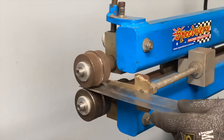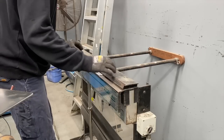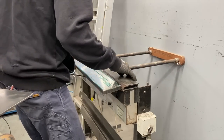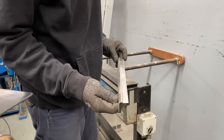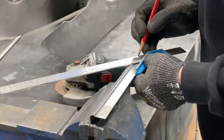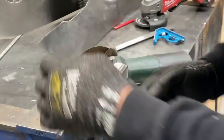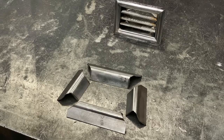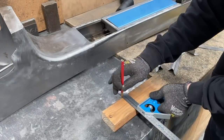I started by swaging a line into a small sheet of steel then folded a return on it. Next I marked it and cut it into small lengths. Then I made a wooden buck that was going to be the size of the vent I wanted and clamped the pieces around it.